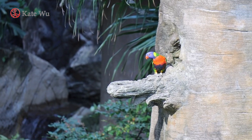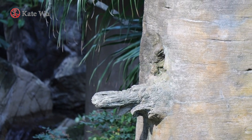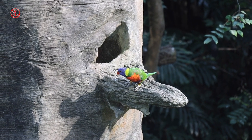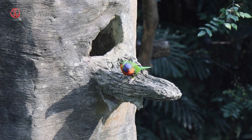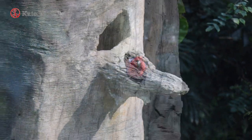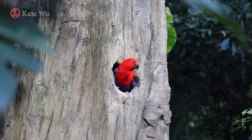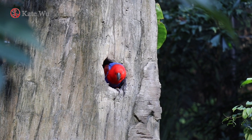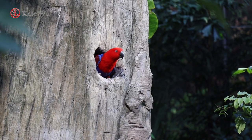Hi everyone, I'm Kay Tool. Welcome to my channel. Living in an urban city, we can only go to parks and gardens to see some birds and flowers. The walkthrough aviary in the Hong Kong Park is a great place to observe birds up close. It is interesting that they built a place like a tropical rainforest and there are a wide variety of birds. It's a great place to get some inspirations.